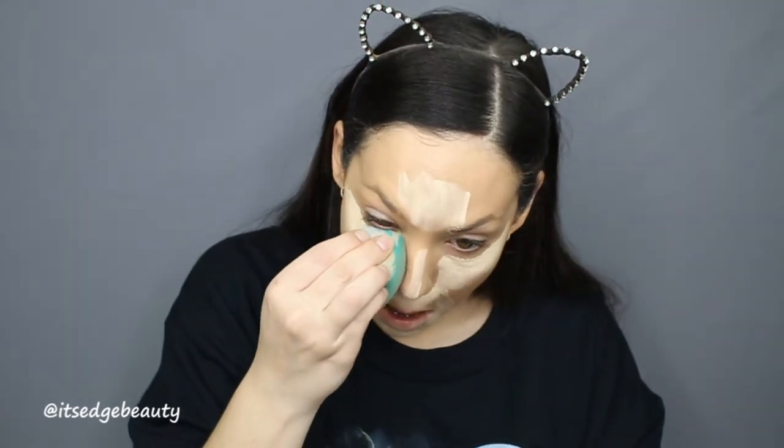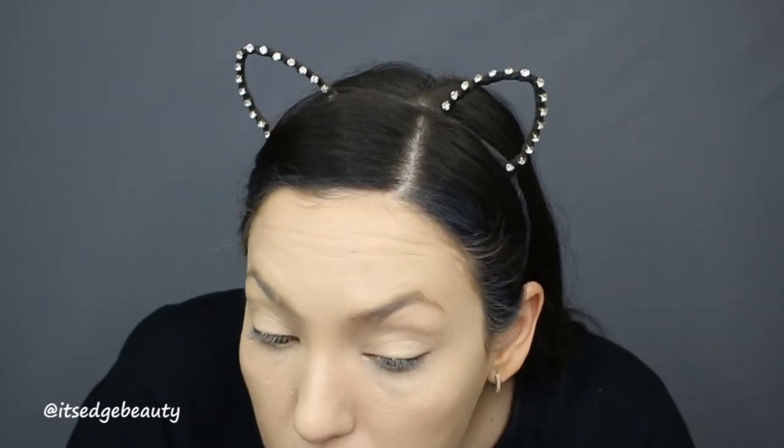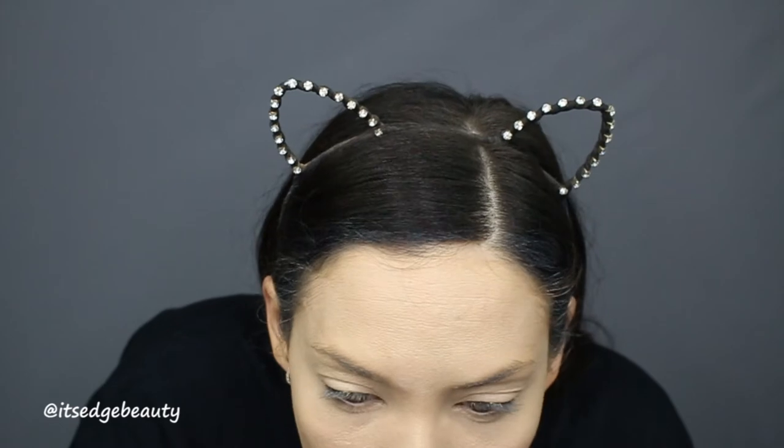Okay, the concealer did help lighten things up a little bit, but so far I don't think I'm caring for it. It has good coverage, but I'm pretty sure it's sinking into my pores. Looking at myself in the mirror, I look really dry — which is weird because the foundation is dewy. I think it's the concealer, not the foundation.